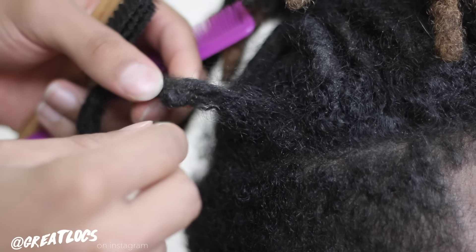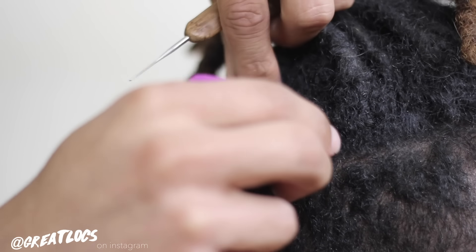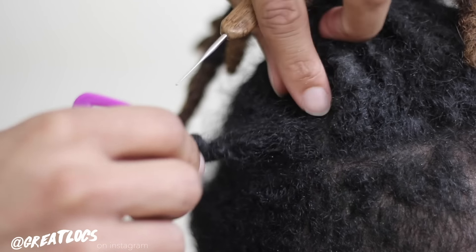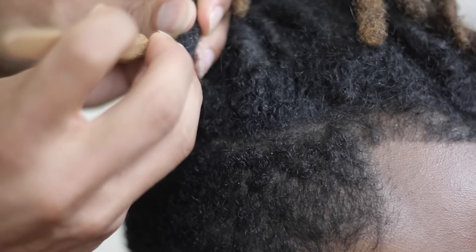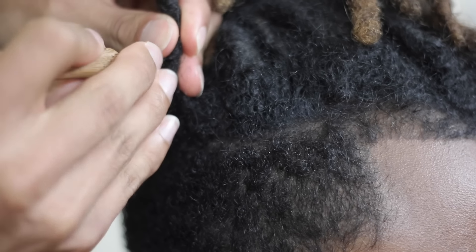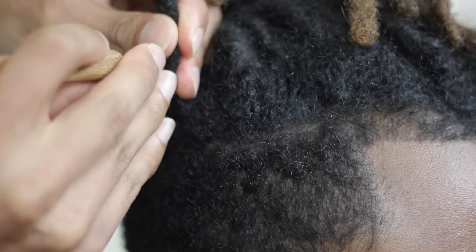I cut his hair — I always cut his hair — and this time I nicked one of his dreads. I'm not super proud of that, but I'm super glad that I'm able to actually repair it and I'm going to walk you guys through the process, so this is actually great for you guys to learn from our mistakes.